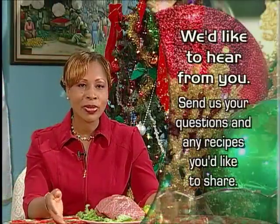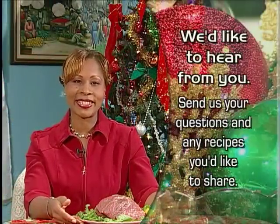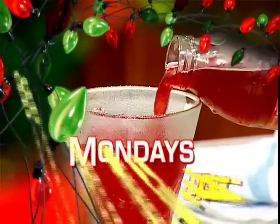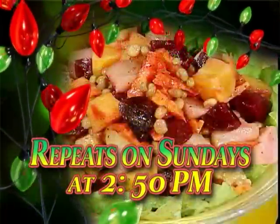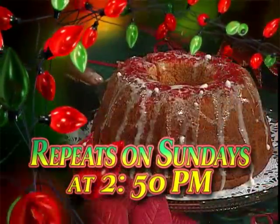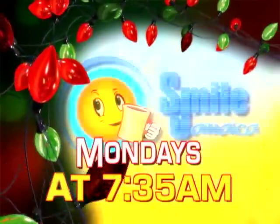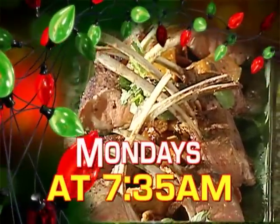Good luck with your pot roast this holiday time. All the best for the season. Make it a date to watch Creative Cooking every Monday morning at 7:35 a.m. on Smile Jamaica, with a repeat every Sunday at 2:50 p.m. You'll find some great meal ideas for this season and beyond. Brighten up your festive table with tasty meal ideas from Grace Kitchens on Creative Cooking.